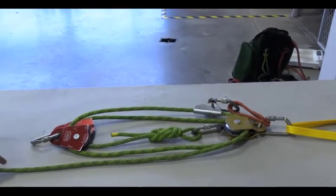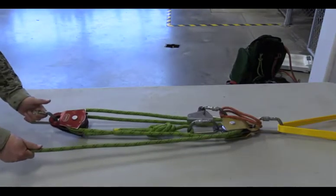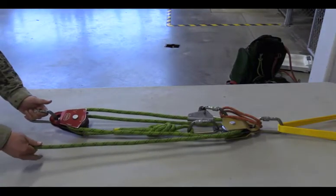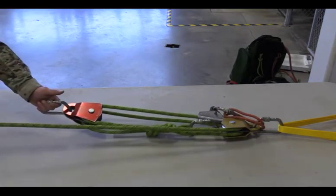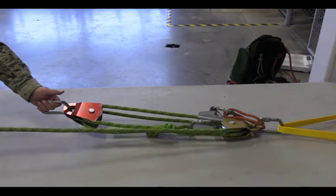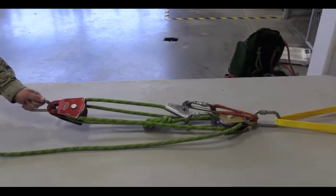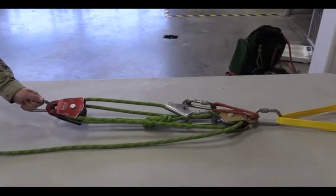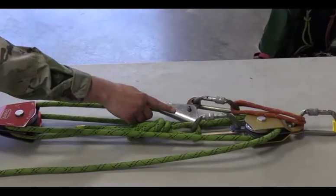In order to check the system, I will grab the haul line and the carabiner where the load would be attached. Pulling on the haul line to ensure the rope runs freely through the system. As I release the haul line, the Prusik should lock into place by twisting or bending the rope, stopping my descent.